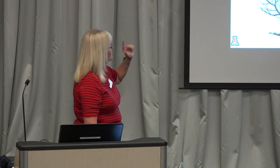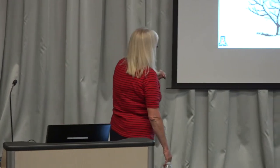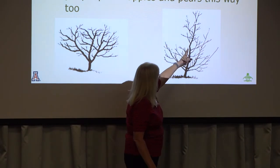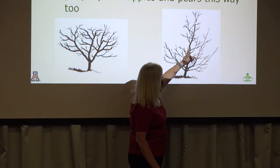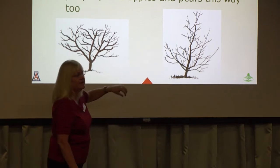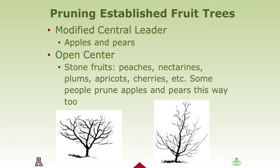This picture shows the open center concept. You can see this branch went off on an angle — it was cut early on to give more opening. The idea of a modified opening is to let sun reach all the fruit so it ripens consistently. The other concept — the open center — is generally for stone fruits: peaches, nectarines, and plums. In this case, branches are cut to open up the top and allow sun to come down evenly throughout the tree.